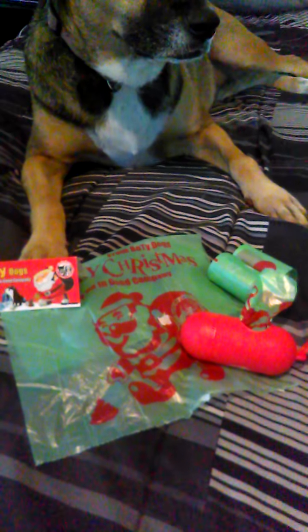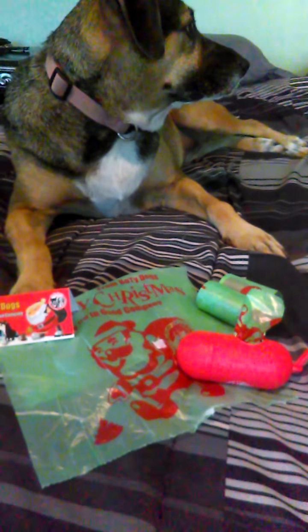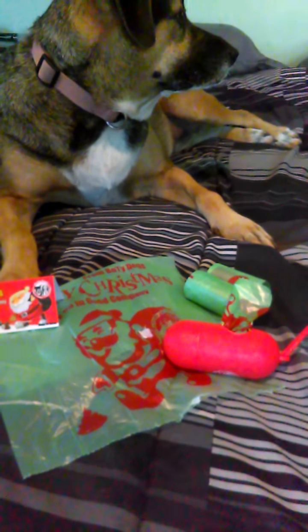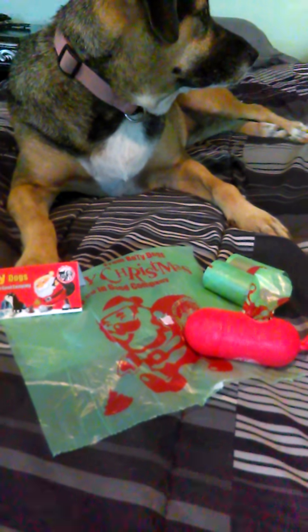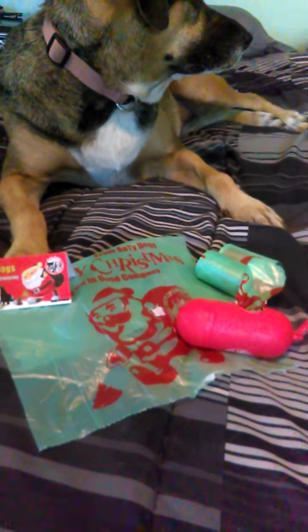I will leave a link to where you can purchase the bags. This would make a really cool gift or stocking stuffer for the dog lover. I really like these — they're wonderful. I'll leave a link as well as a link to my blog so that you can see my full review.